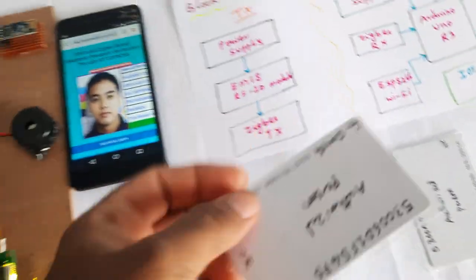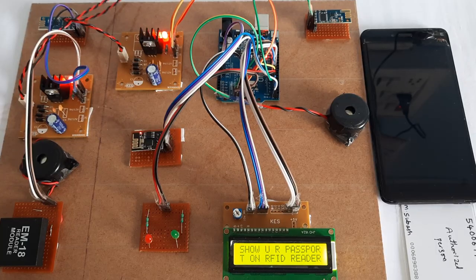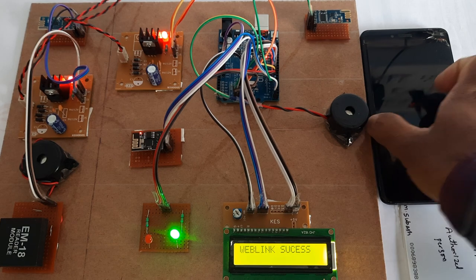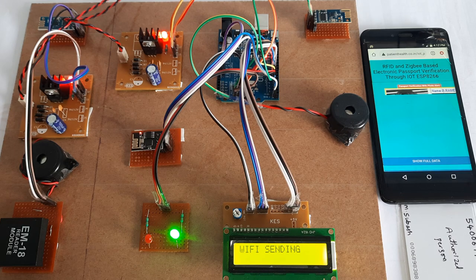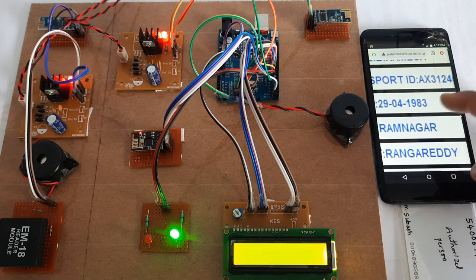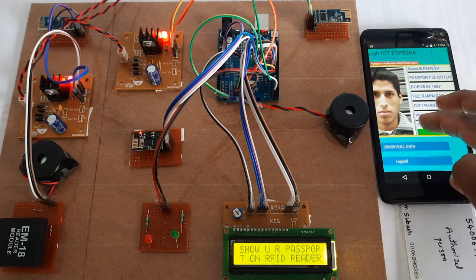Now I am going for the Ramesh authorized card. Ramesh passport verified — sending data to website. This is Ramesh's details: passport ID, date of birth, Ramnagar village, Rangareddy, pin code, and all other details.